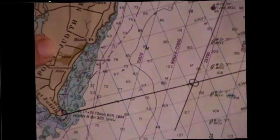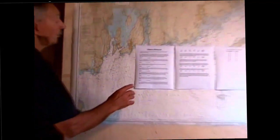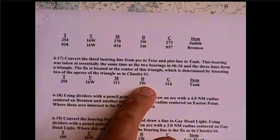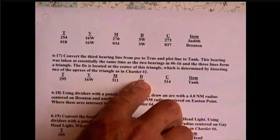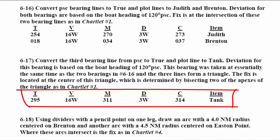The first thing we have to do is convert our PSC bearing to true. In the solutions book for number 6-17, we've entered the tank with a 314 bearing. Deviation is 3 west — same result based on the 120 degree boat heading. Going right to left, it's a subtraction for westerly deviation, so 314 minus 3 is 311 magnetic. The variation is the same since we're in virtually the same location — 16 west — so 311 minus 16 becomes 295 true.